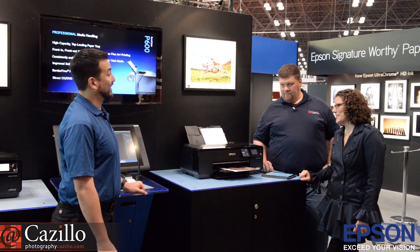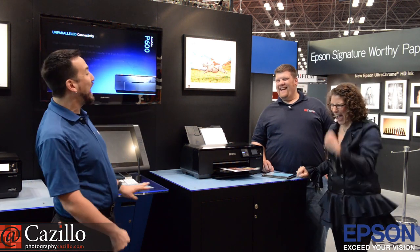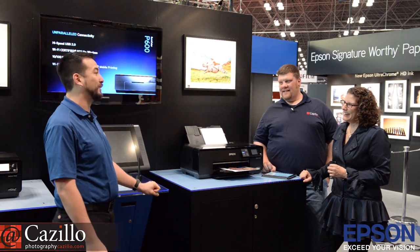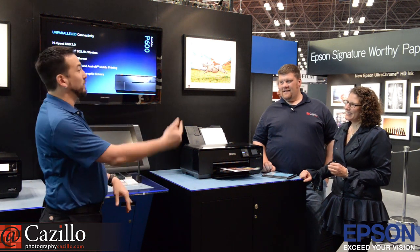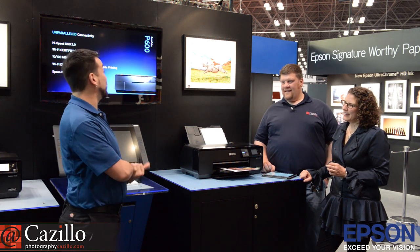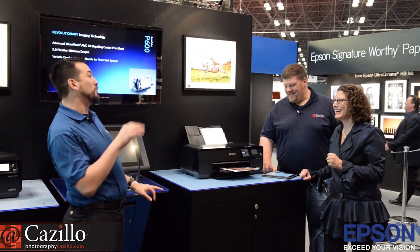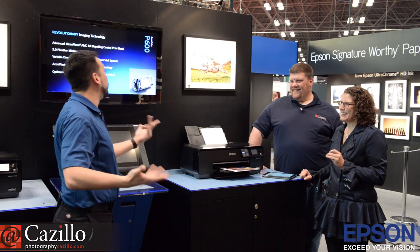Do you have a company mascot? We actually do — we have Julio the owl. Julio is a direct offshoot of the fact that we had a family of barn owls that nested in a palm tree near our office. Larry Kaufman, my boss and one of our project managers, took a bunch of pictures of the barn owl, and we actually have a mascot costume. Julio the owl. I will try and get you a little stuffed Julio doll and an actual picture of Julio with myself.